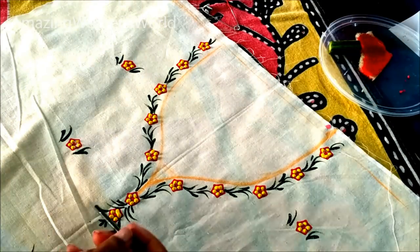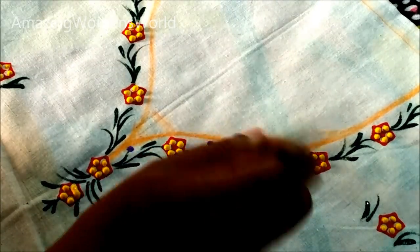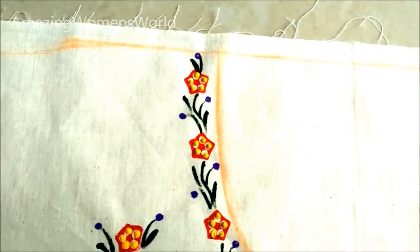Now using the back side of the brush, I'm applying purple color fabric paint and giving the printing of the buds. I'm almost done with this neckline. Let it dry for one day.